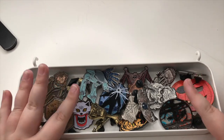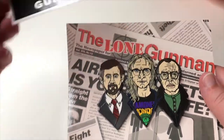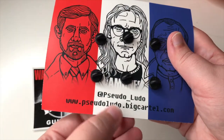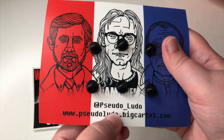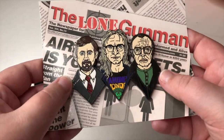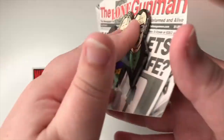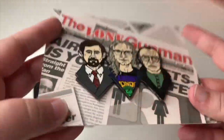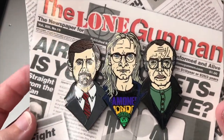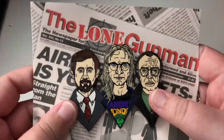This is my Lone Gunmen pin — it came with a sticker and it's on this amazing card by Pseudoludo. They do an amazing range of pins — you have Frohike, Langley, and Byers, and they look absolutely amazing. It's massive and has six backs on it. I love it so much; I find it hard to even take it off this card, but I probably eventually will and put it up on my pin flag.